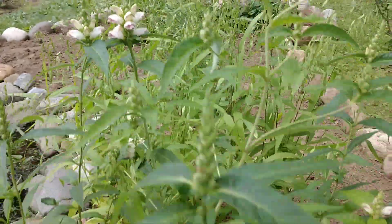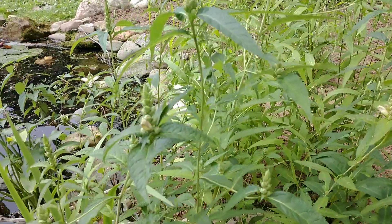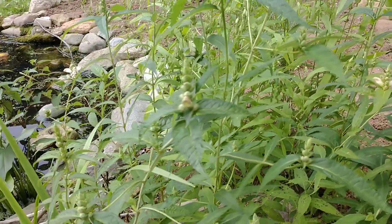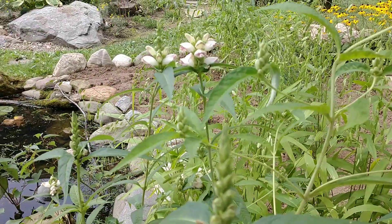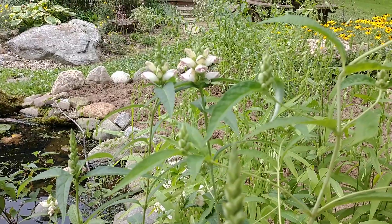This particular species is also the host plant of the Baltimore checkerspot butterfly. So if you're wanting to create a butterfly garden and a pollinator garden, this is definitely a plant you want to include if you're in the native range of that particular species of butterfly.